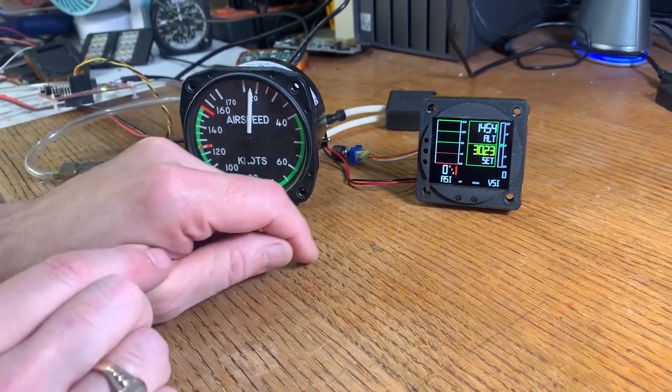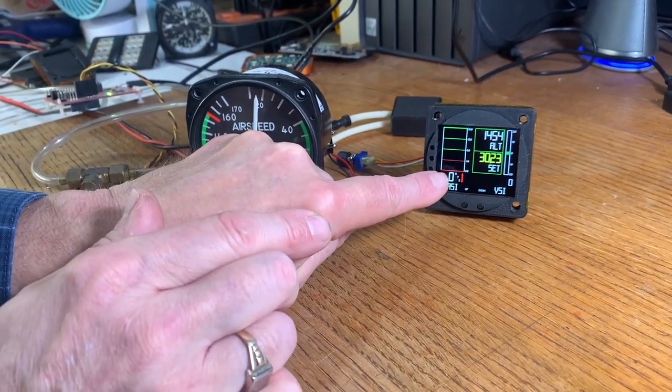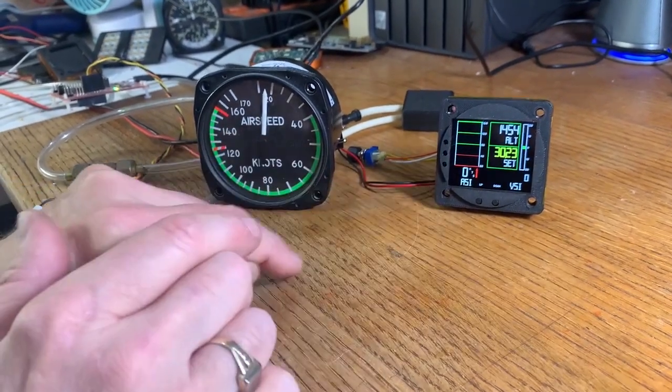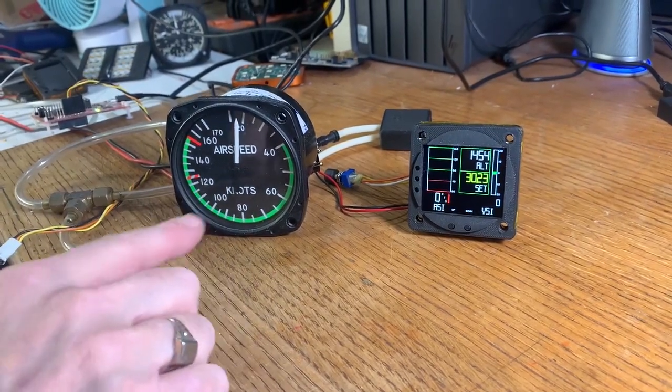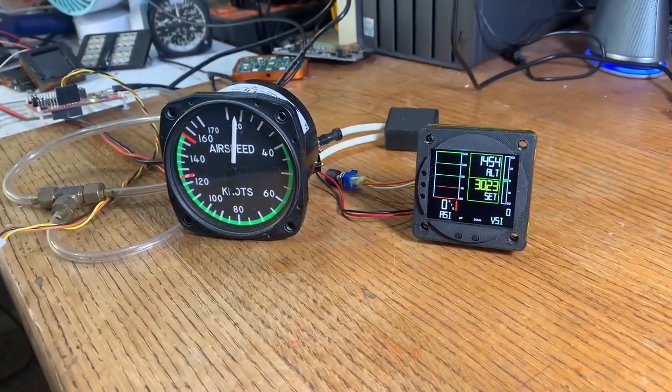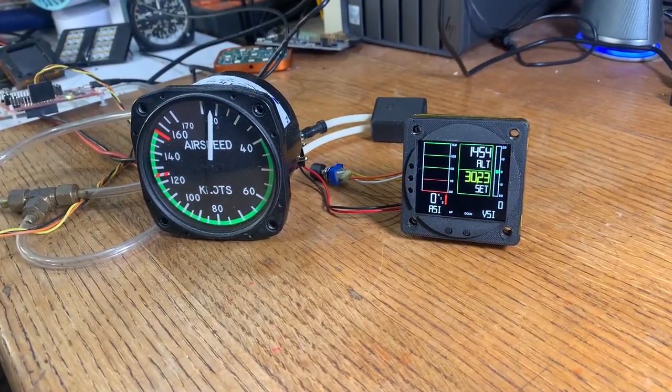I've set this particular unit up as 0 to 160 knots and of course we're working with inches as well, and I have an old-fashioned steam gauge airspeed indicator off to the side.